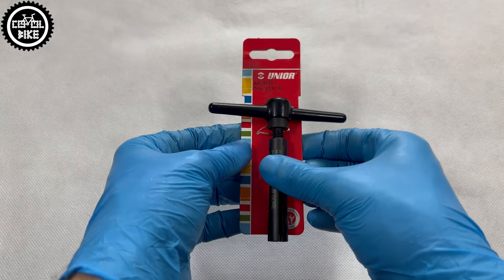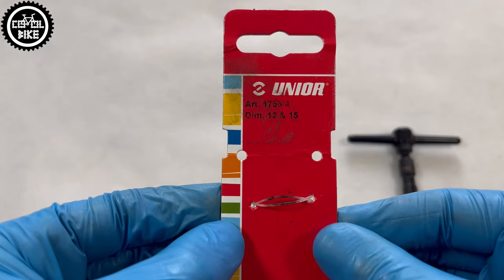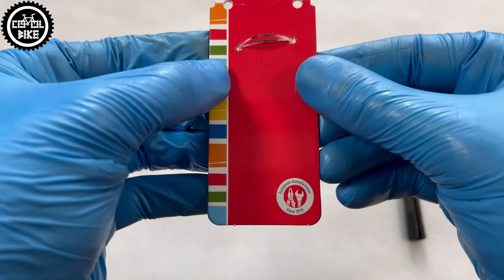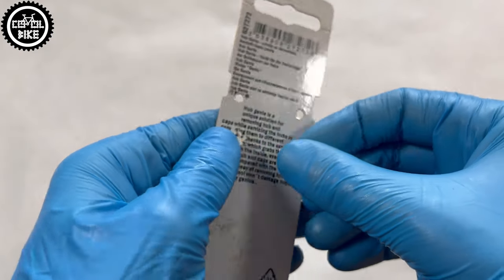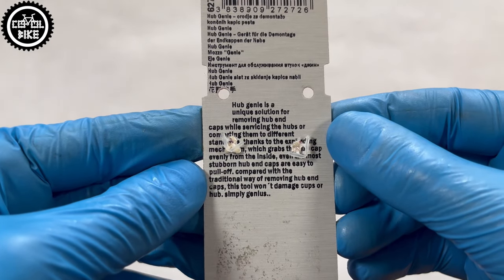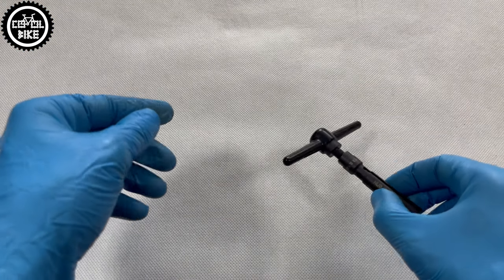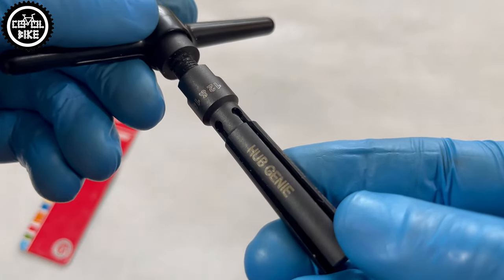Hello! I present a remover specially designed for hub end caps, or if you prefer, adapters — the Junior HUB GENI 7058. The tool and its packaging are very simple and minimalistic, but as you can see, you don't need anything more. On the cardboard you will find its model number, size, and on the other side, an explanation of how it works.